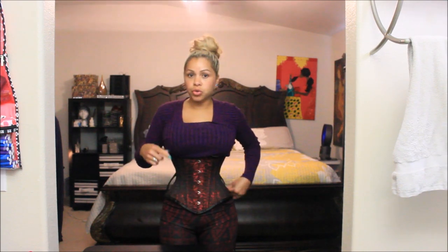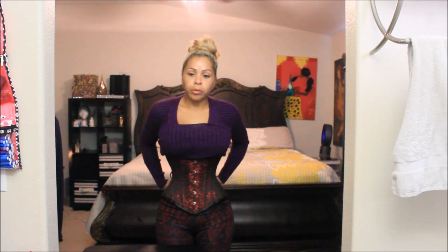The overall quality of the corset is great. It's very well made, it's pretty strong, and the bones feel like they're good and secure in there.